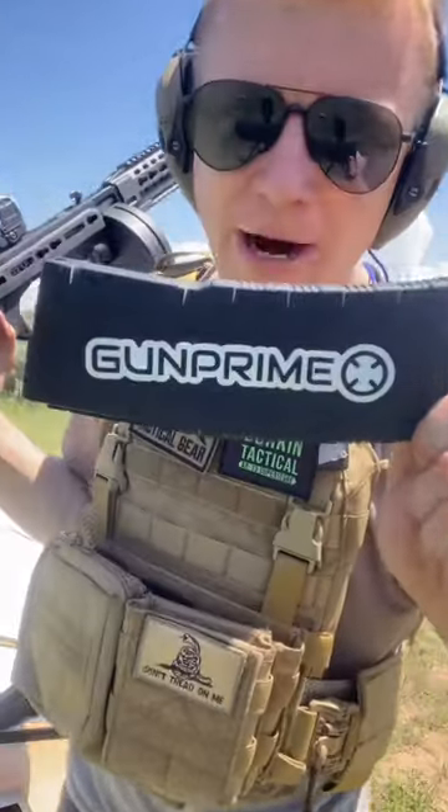Before we shoot, thank you to GunPrime for all of our ammo and HRT Tactical for our plate carriers — both linked in the pinned comment.